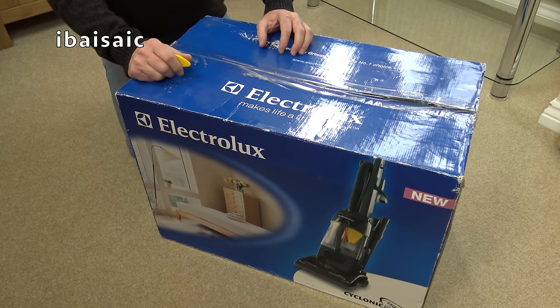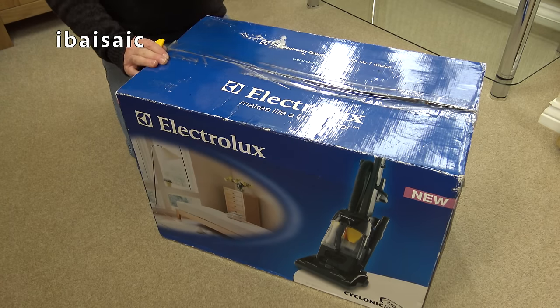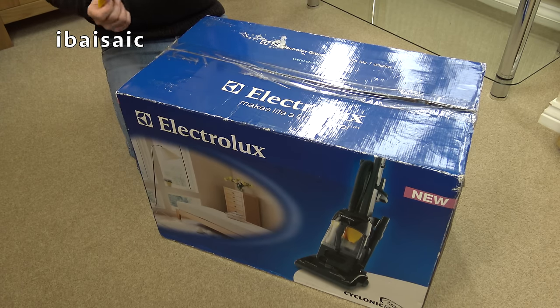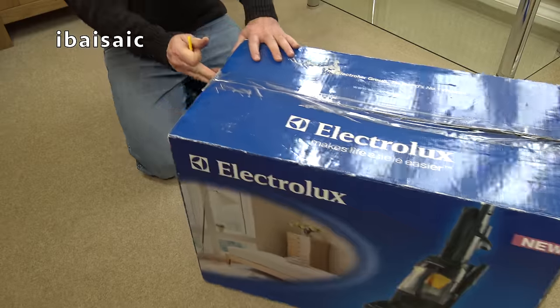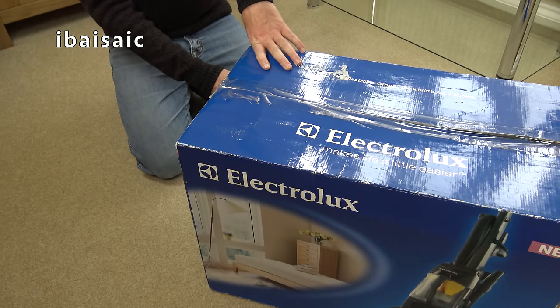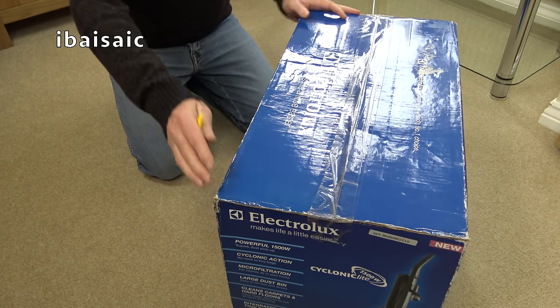So now we've got a chance to have a look at a cyclonic system of one of these in absolutely mint, unused condition. This is an Electrolux Cyclonic Light. It's 1500 watts. It has a large dustbin, cleans carpets and hard floors, and has an integrated hose and tools on board. What's the model number?